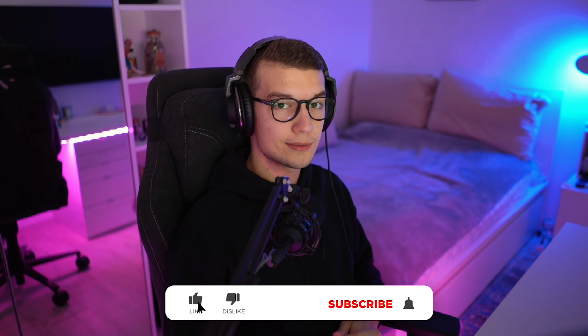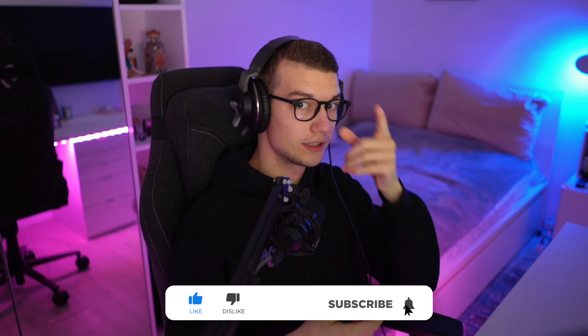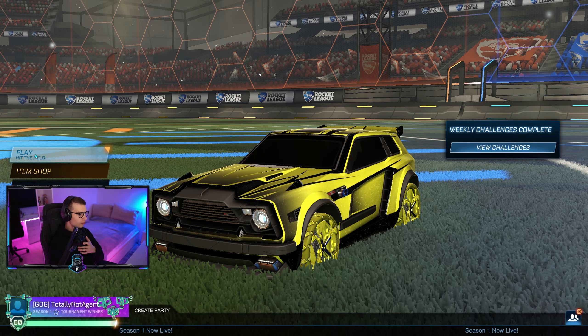If you guys don't already know, I stream on Twitch every single day except Sundays - link down in the description below. Also if you like these types of videos and you'd like to see more, don't forget to subscribe and drop a like. Let's get right into the video.